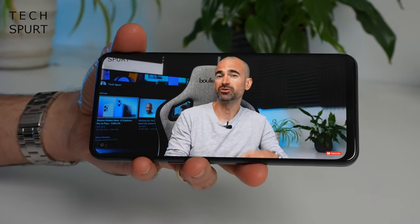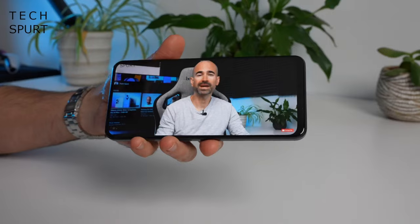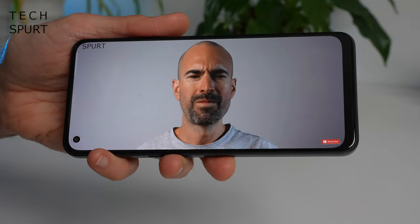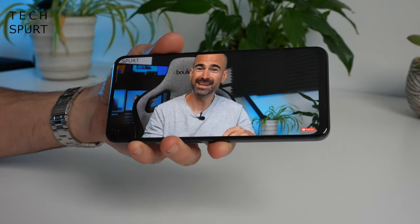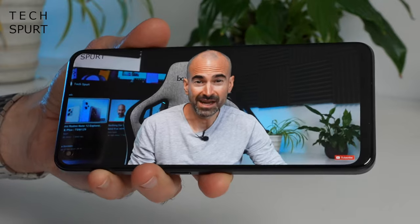Audio-wise, it's sadly just a mono speaker — a bottom-mounted unit. At top volume it won't rupture your eardrums; the output is quite tinny and easily muffled during gaming. There's no headphone jack either, so for decent sound you'll need a dongle or rely on Bluetooth 5.3, which works beautifully and supports aptX HD, LDAC, and LHDC.